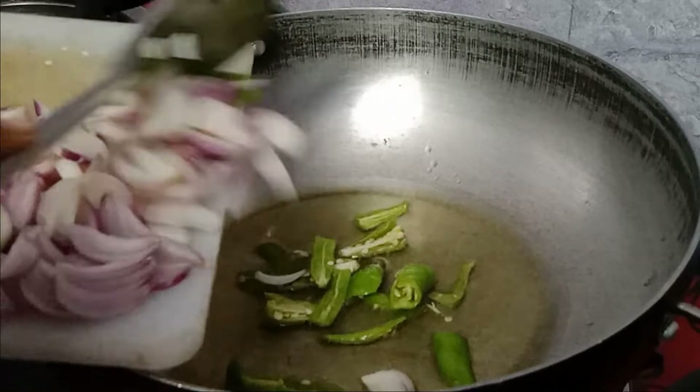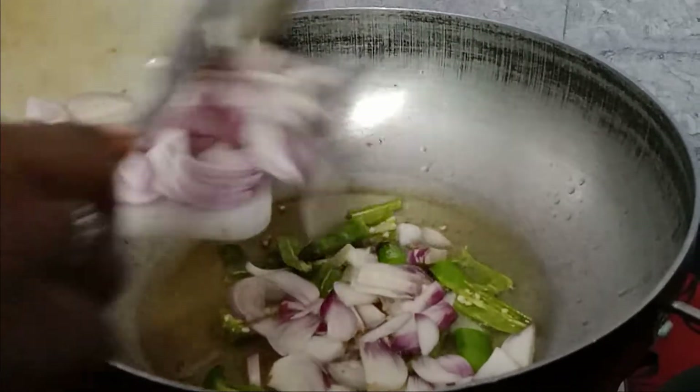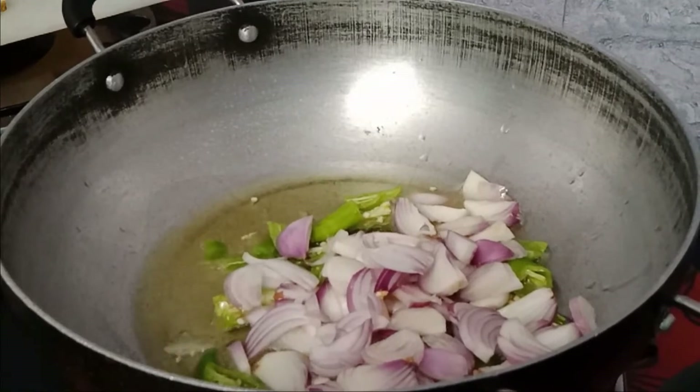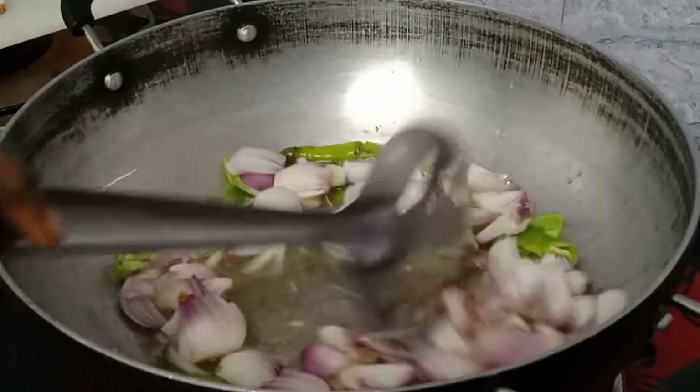We cut the onion and add it to the pan. We need to cook and fry the onion in the pan.